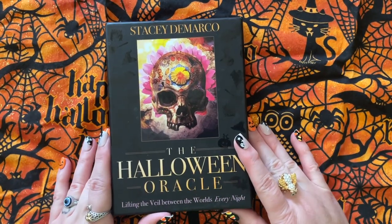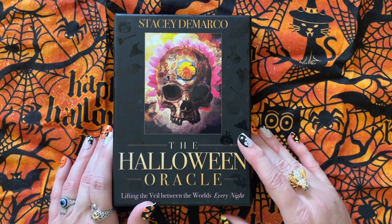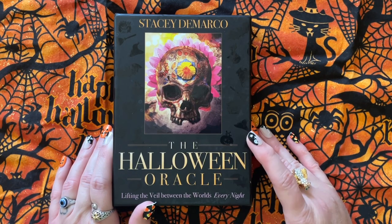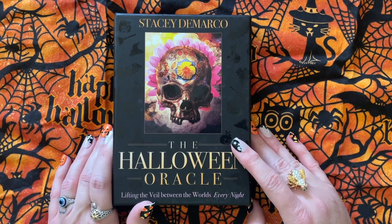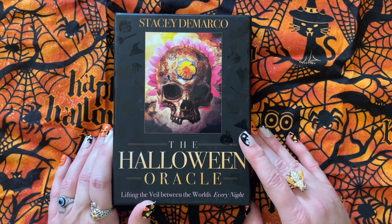Hey y'all, welcome back to my channel, Tarot and Oracle for the Soul. I just did an unboxing of the Halloween Forever and I had a comment. Someone asked me if the cards glowed in the dark and I said I'd take a picture.